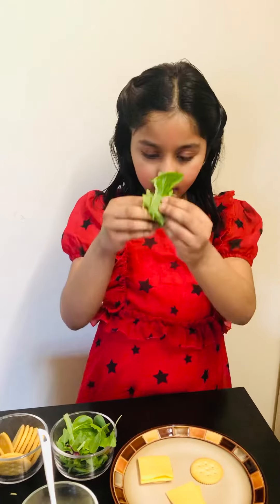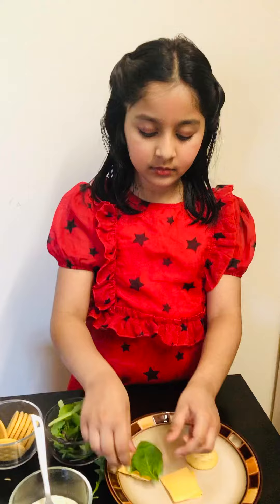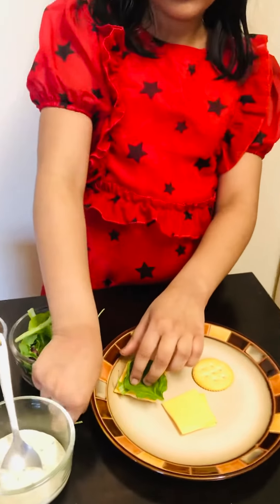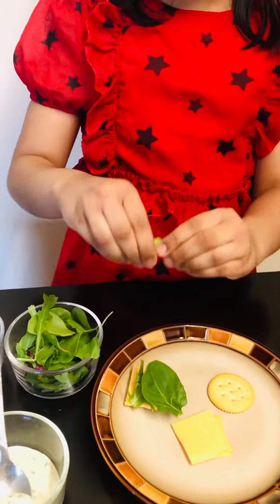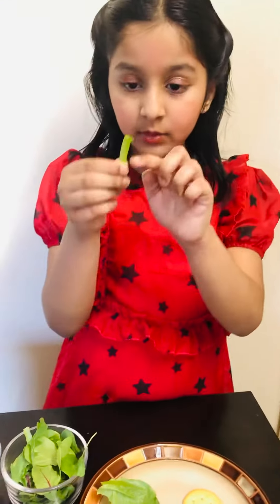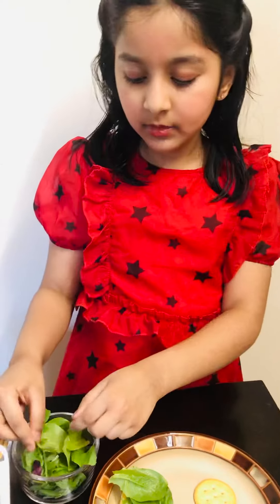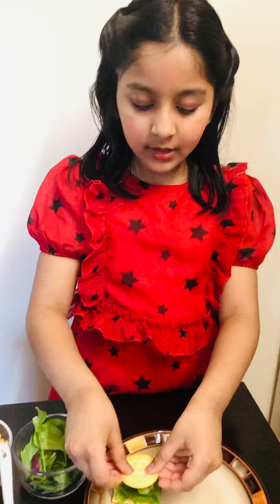Then get some greens and put some on. If there are any leaves sticking out, tuck them in, then finally place it on top.